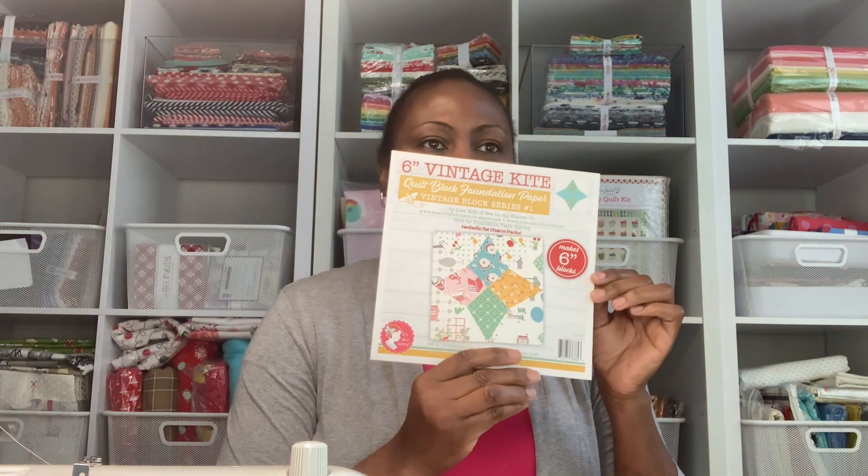I'm going to take everything out of the box and show you what each one is and how much it costs. The first item is the Vintage Kite foundation paper piecing pattern. This consists of 42 six-inch blocks, and it is retailing for $10.98.